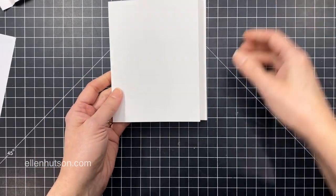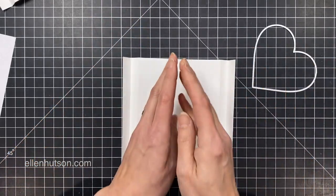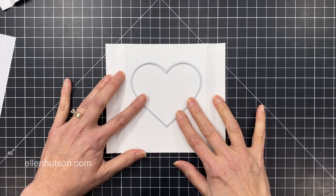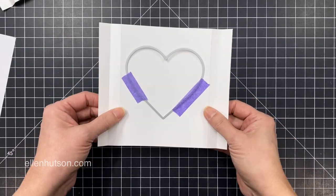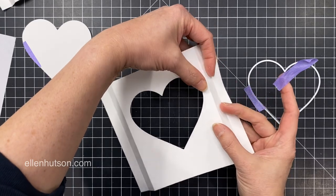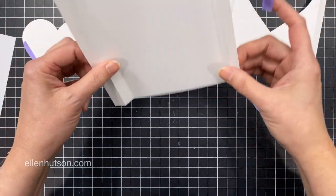One of them is going to become the front of my shadow box, and I need to put an opening there in the center. So I'm just going to flatten that out because I'm going to send it through my die cutting machine. I've grabbed one of those infinity heart dies from Hero Arts and I'm just going to use some purple tape to make sure it doesn't move when I send it through. And there's my front panel — this is going to be the front window of my shadow box.